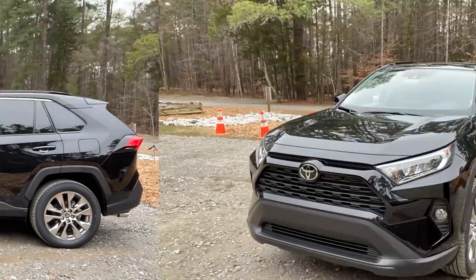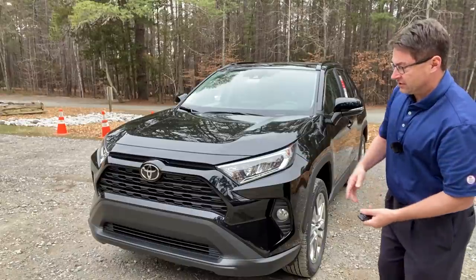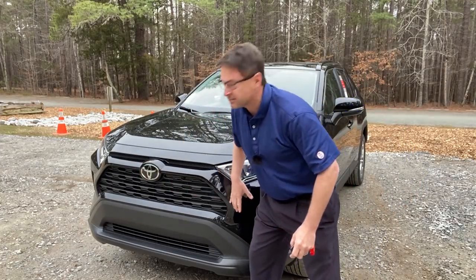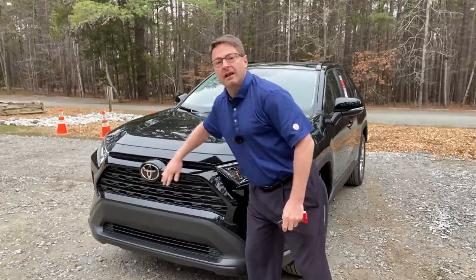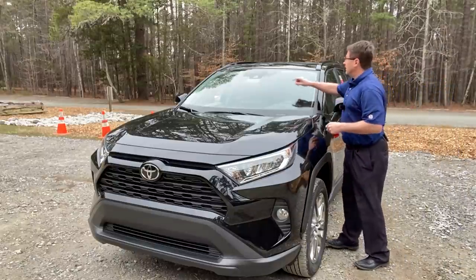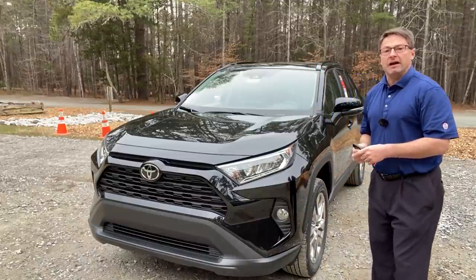Looking at the front of the car — you see tough and imposing. You can spot it from a hundred yards away. It's got that trapezoidal signature RAV4 front grille. It's also got the flat symbol here — that's where radar technology is housed for your Toyota Safety Sense 2.0. And it's also got a camera here that's watching for people, lanes, signs, and cars.